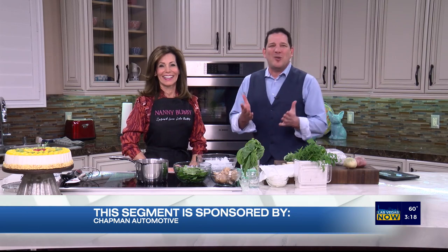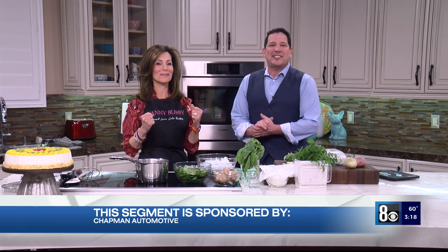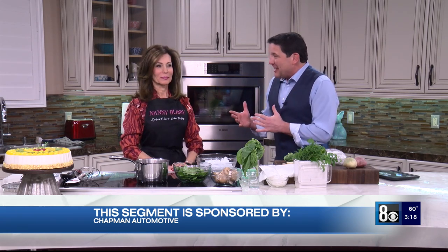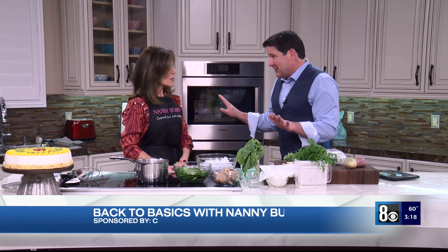We always love it when our own cooking confidence coach Nanny Bubby is back in studio, thanks to Chapman Automotive, the sponsors of this segment. Today we're going back to basics and we're going to talk about some terms that I've heard before but have no idea what they mean.